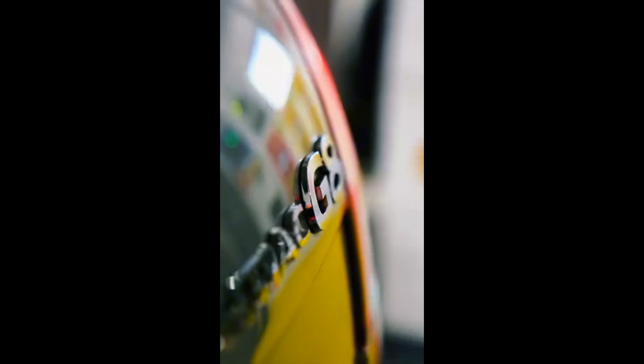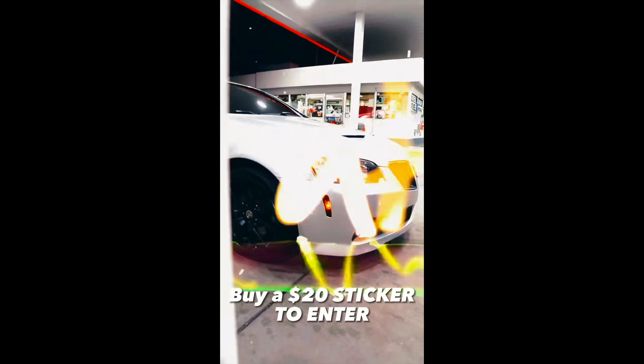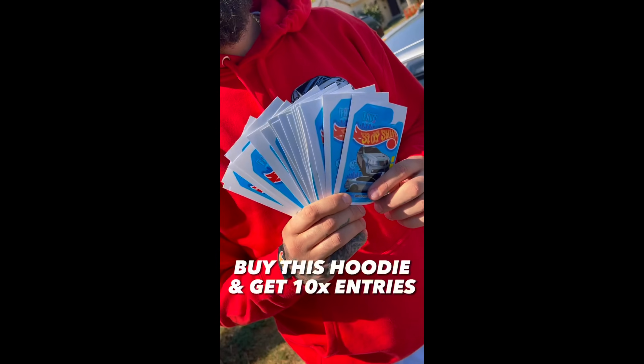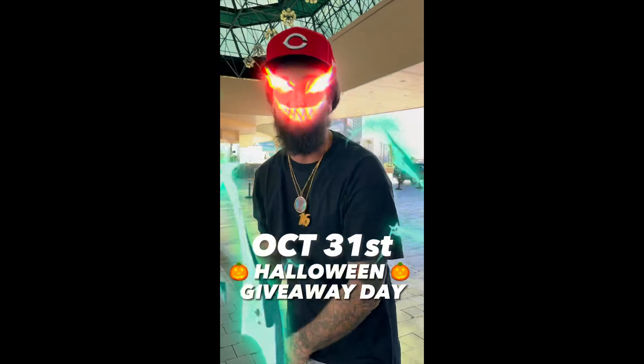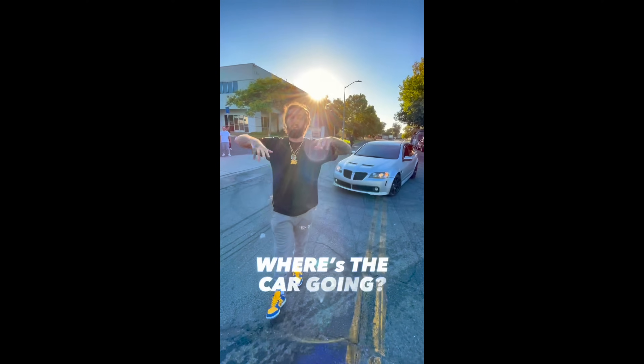The G8 giveaway's almost done — we got like two weeks left. I'm gonna cut it off on the 24th. October 24th is your last day to get entered, and a week after that's the 31st — Halloween. I'm giving it away on Halloween, so you go swing that shit with your friends. Go get your stickers at StayShittyHotWheels.com. Is it staying in the Bay or going somewhere far? Let me know.